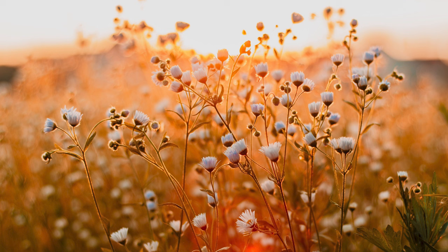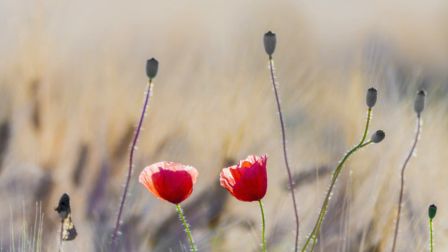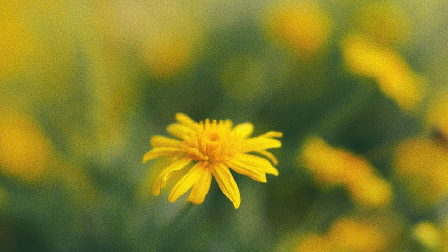As you focus on a single flower, the surrounding foliage and blossoms gracefully fade into a soft, dreamy background. It is as though you are not just capturing a moment, but painting a spotlight on the singular beauty of the chosen flower. The result is a visual masterpiece where the subject takes center stage. The interplay between the sharply focused subject and the delicately blurred background creates a sense of depth and wonder, turning a simple field of flowers into a realm of enchantment.